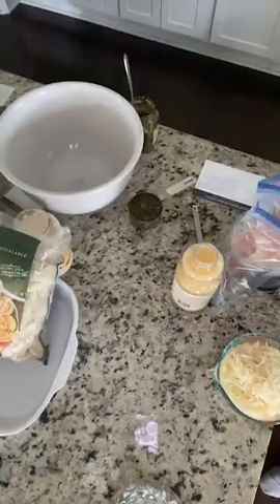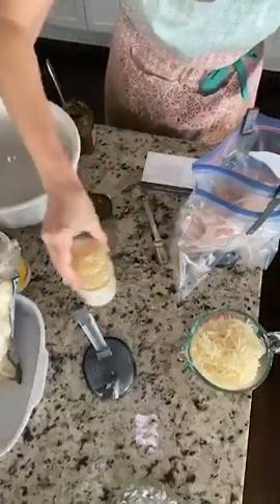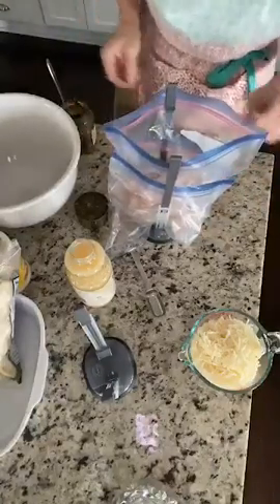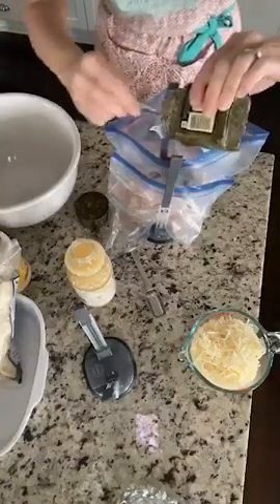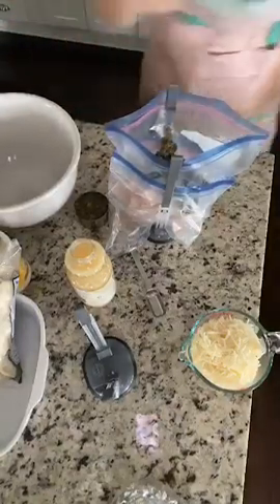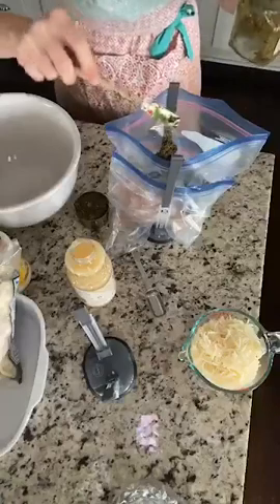We're going to start with a lemon pesto chicken. We've got two and a half pounds of boneless skinless chicken breast. All I'm going to do is add in a half cup of prepared pesto. Two recipes today call for pesto so we're going to use up every single bit. My kids actually like pesto more than you would expect — they do really enjoy it.